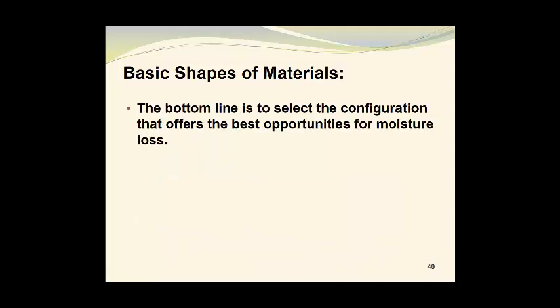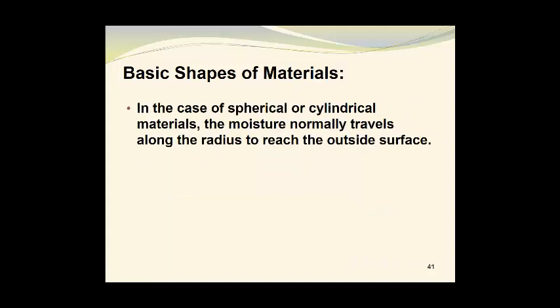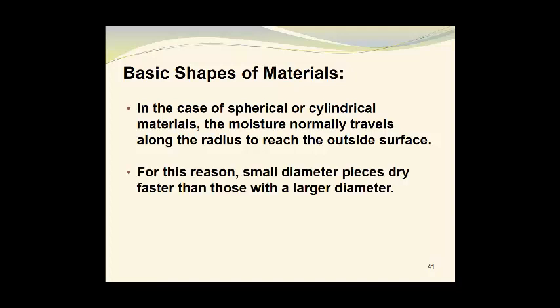The bottom line is to select the configuration that offers the best opportunities for moisture loss. Generally, flat plates or slabs work well, especially when they are thin. In the case of spherical or cylindrical materials, the moisture normally travels along the radius to reach the outside surface. For this reason, small diameter pieces dry faster than those with a large diameter. So if you have a radius R and you double that to get a radius of 2R, the drying will take twice as long, or maybe even more, to occur.